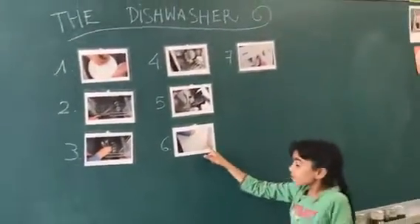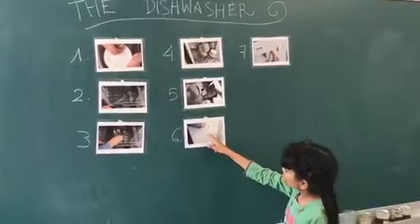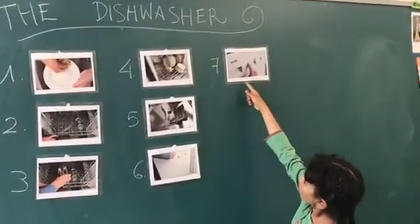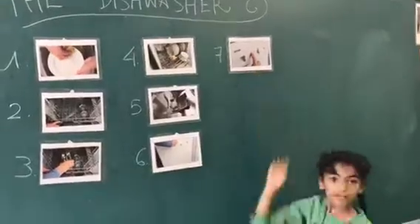6. Close the door. 7. Select the wash cycle and press start. 8. Let it dry.